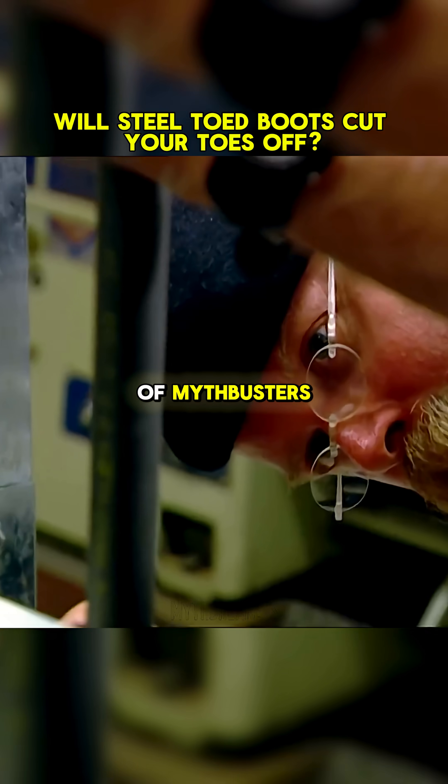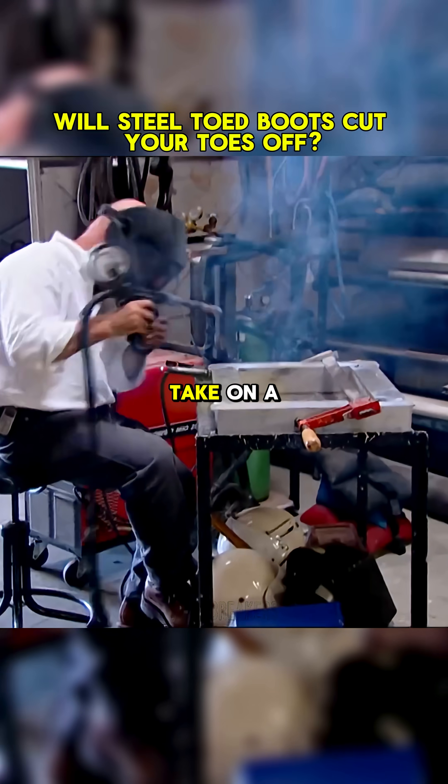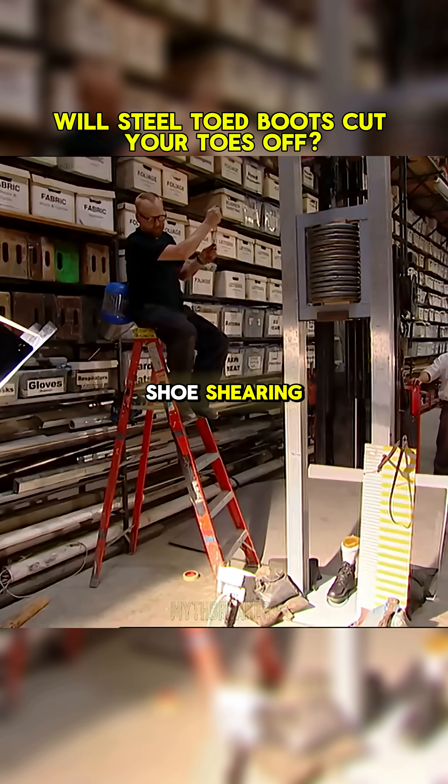On this episode of Mythbusters, will steel-toed boots cut your toes off? Adam and Jamie take on a tall tale of shoe shearing.